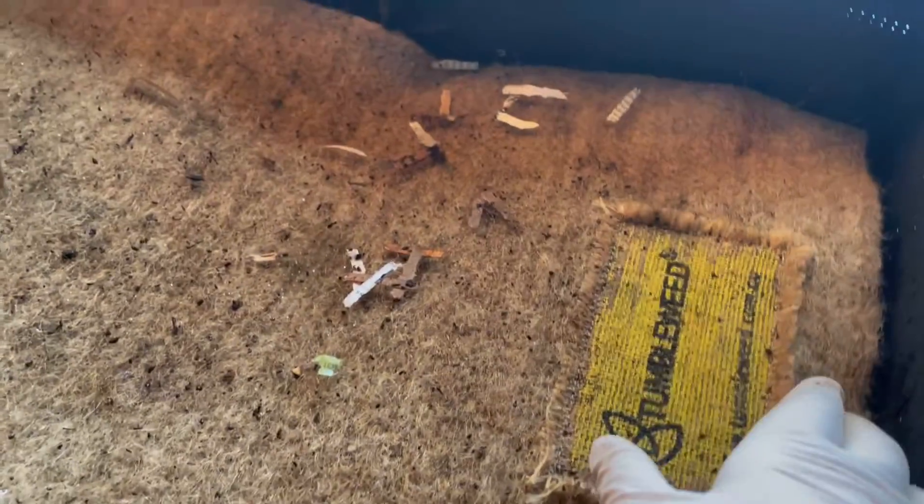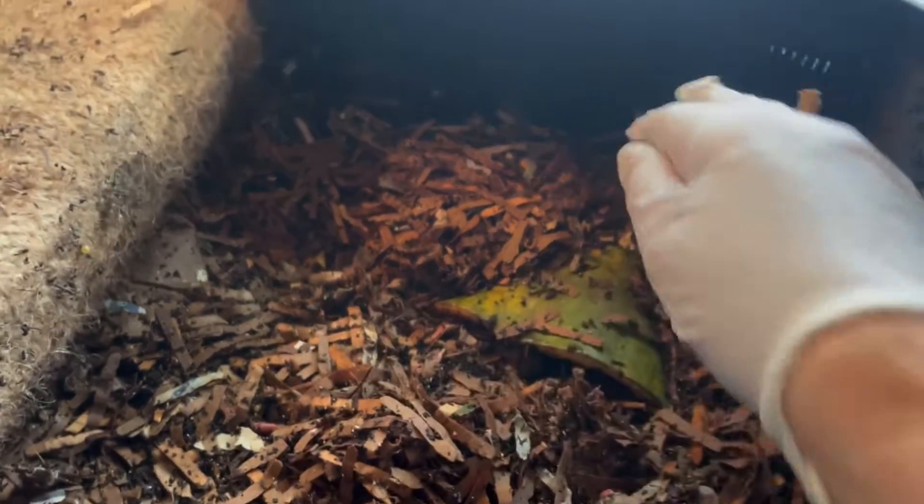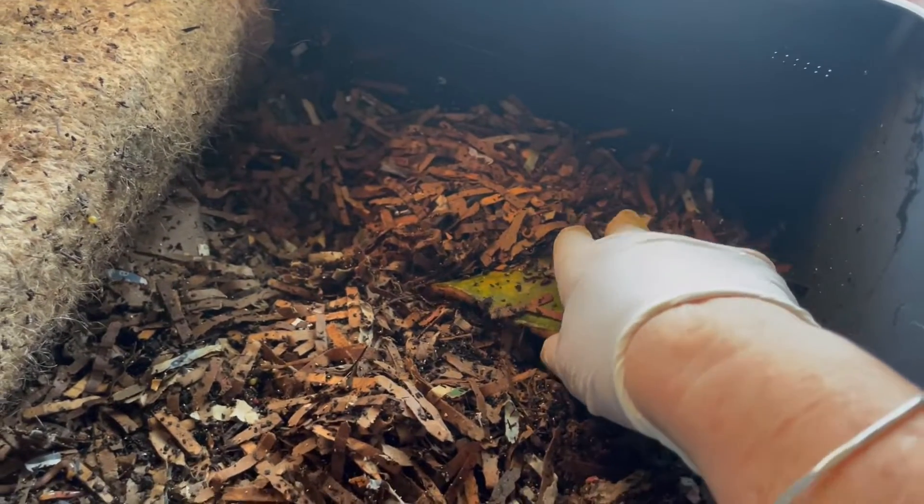But in the meantime, let's check on our papaya. Peeling back — I buried it here. I'm hoping the microbes have had a chance to build up on the papaya and that will attract the worms.